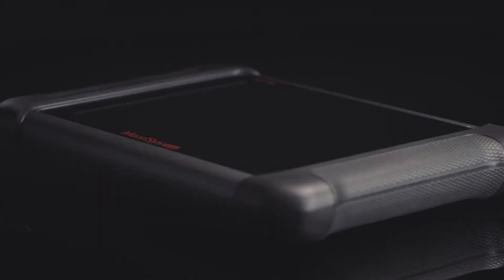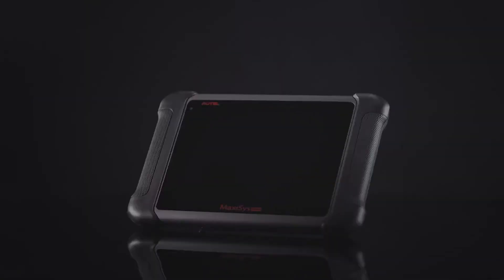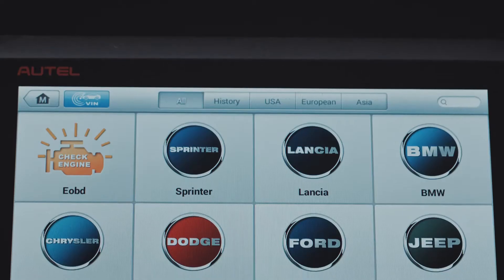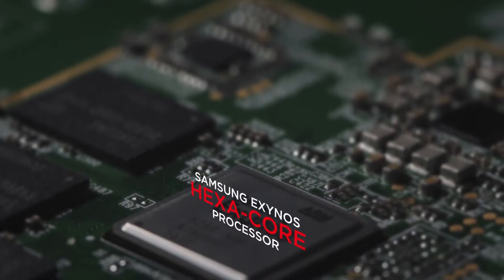The new MaxiSys MS-906 is the result of a collective obsession to create the most cost-effective diagnostic tool. It combines many prestigious qualities of the MaxiDAS DS-708 with a newly structured design, and offers authentically tested and licensed OE-level vehicle coverage over 80 American, Asian, and European makes and models.